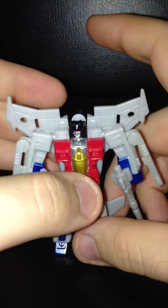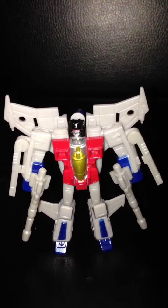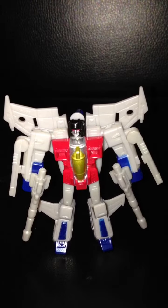But with those three exceptions, this is the exact same figure that came out in 2010. However, in my opinion, this is the better of the two figures.